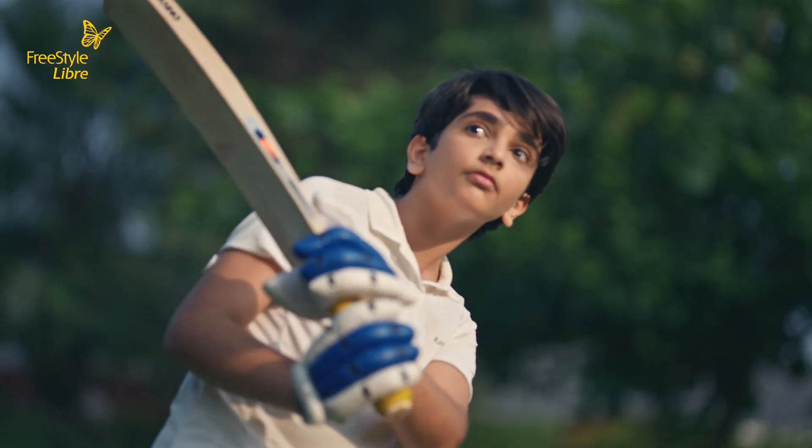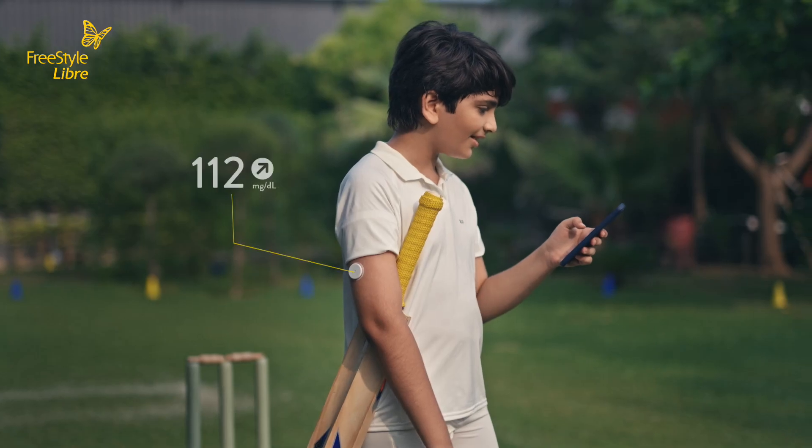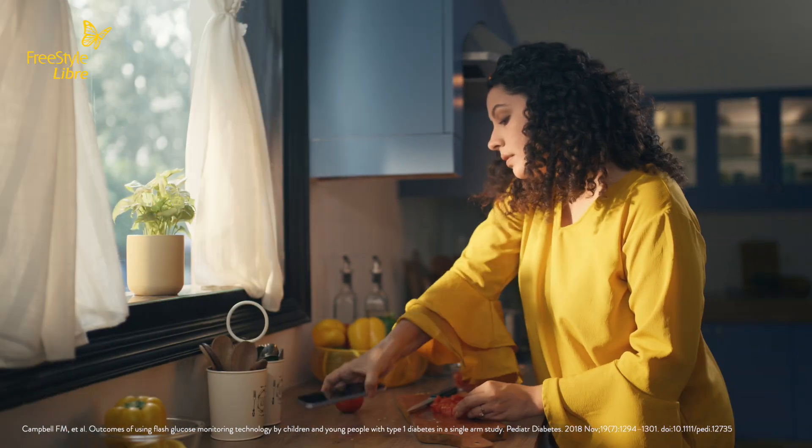Share your glucose readings with your loved ones from anywhere. Use the Freestyle Libre LinkUp App to stay connected and get peace of mind.